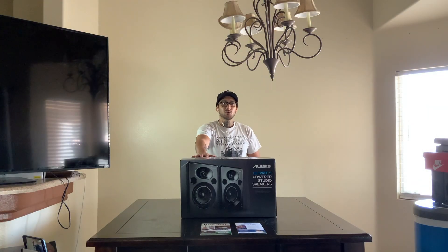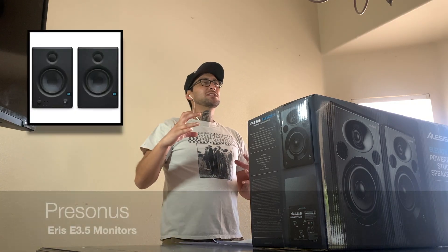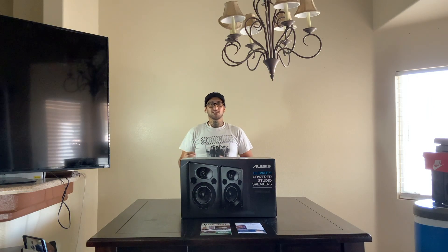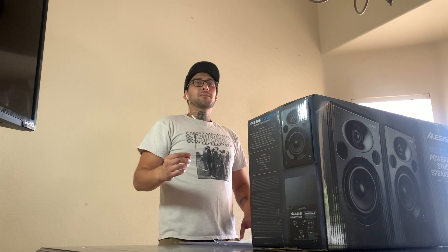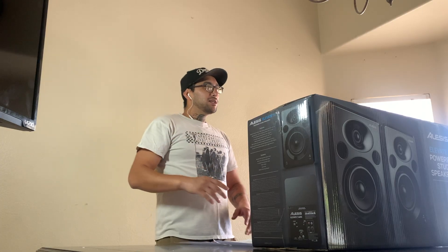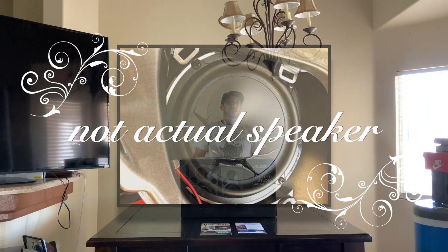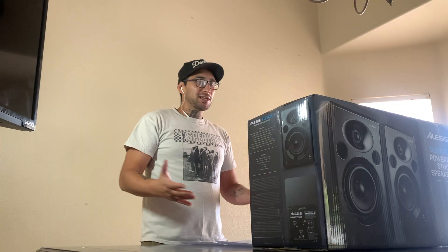We've been waiting for these for like two weeks. The previous speakers I had were PreSonus, the smaller version — I'll put it in the video so you guys can see. I actually got them off OfferUp, so they finally blew out. They sounded terrible. Every time I was trying to mix some of my songs, it was not coming out the way I wanted. So I'm super excited that these came in.